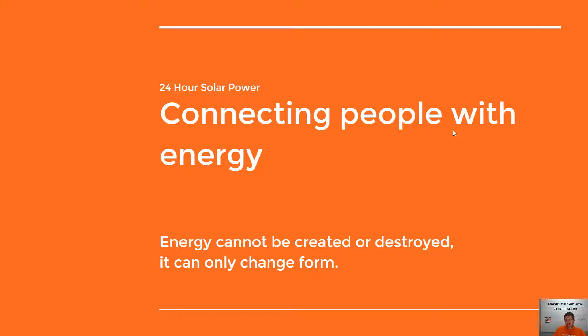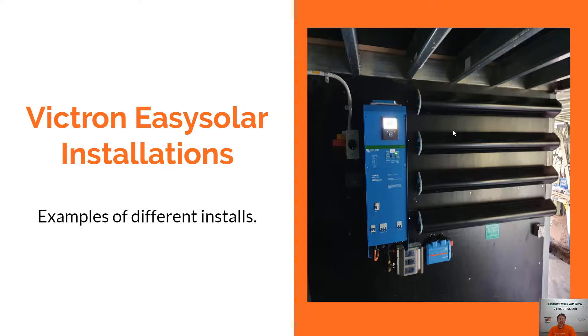Hey guys, Mike Hayden here from 24 Hours Solar Power. Today we're going to be running you through some Victron Easy Solar installation examples just to show you what some different installs look like, so you get an idea of what these products look like once they're installed in your house.